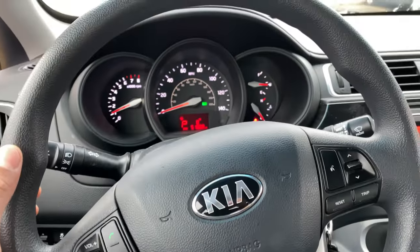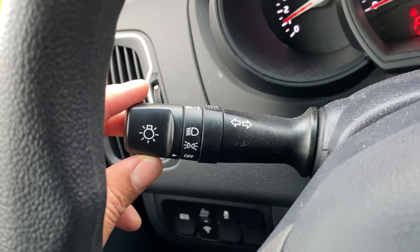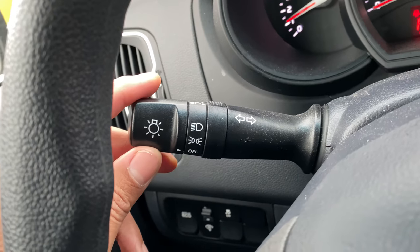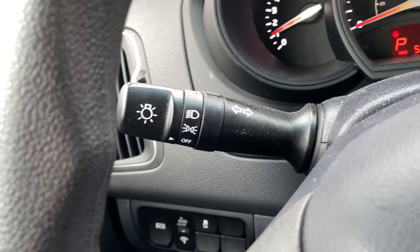All right, so let's get started. I'm in the vehicle, as you can see, I'm behind the steering wheel. I'm going to look through the steering wheel — do you see this lever right here? This lever is how you control the headlights. I'm going to go over it with you. Let me zoom in a little bit so you can see.